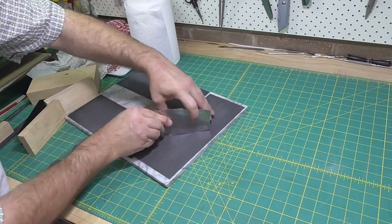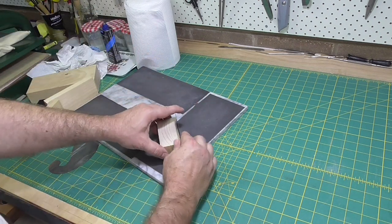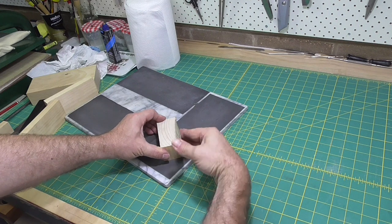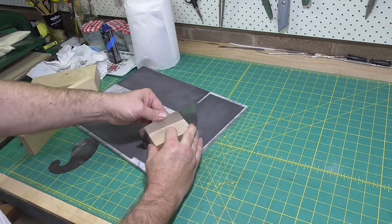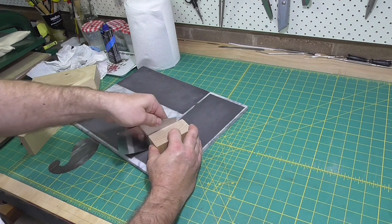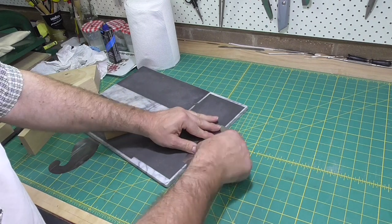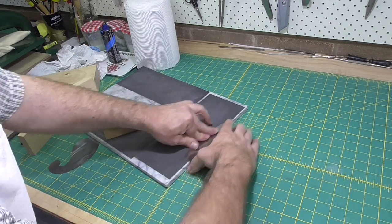Scrapers come in different shapes. The rectangle shape is probably the most common. The next most common is this shape with the curved edges, and that is by far my preferred scraper for doing the edges of books. The gooseneck scraper can be used on the rounded fore edge.